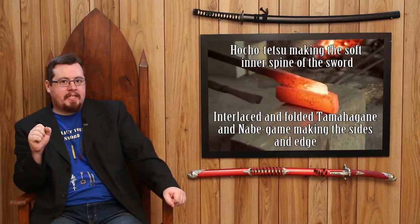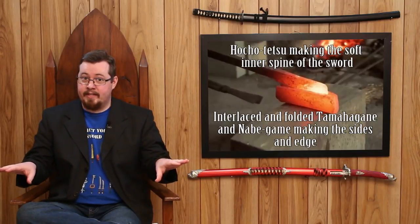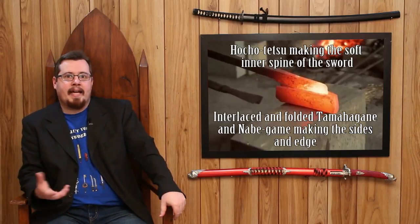There's a perception that the katana is made out of pig iron, said derisively. Let's clear this up — tamahagane is not pig iron at all. What is pig iron is the nabegame, the third type of iron used in katana manufacture, which also comprises about a third of the finished result. So when people say a katana is made out of pig iron — yes and no, it's only a third. And actually, if pig iron wasn't used in the way the katana is forged, the resulting sword would be too soft.